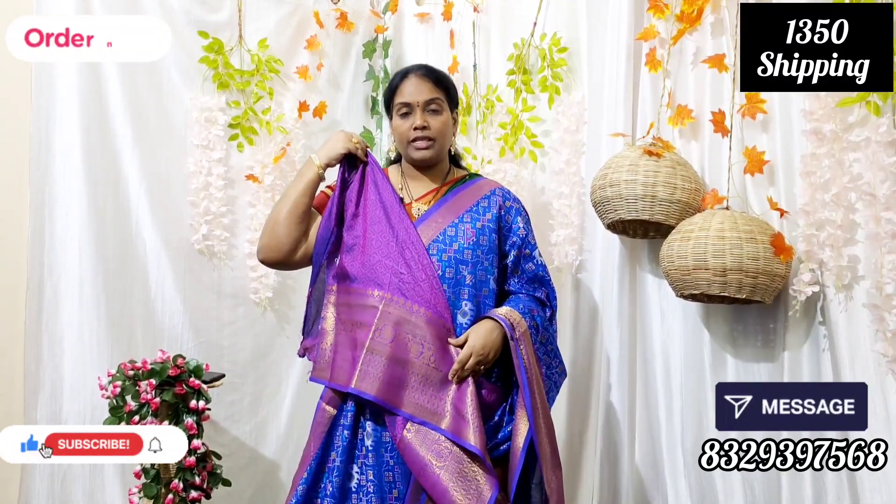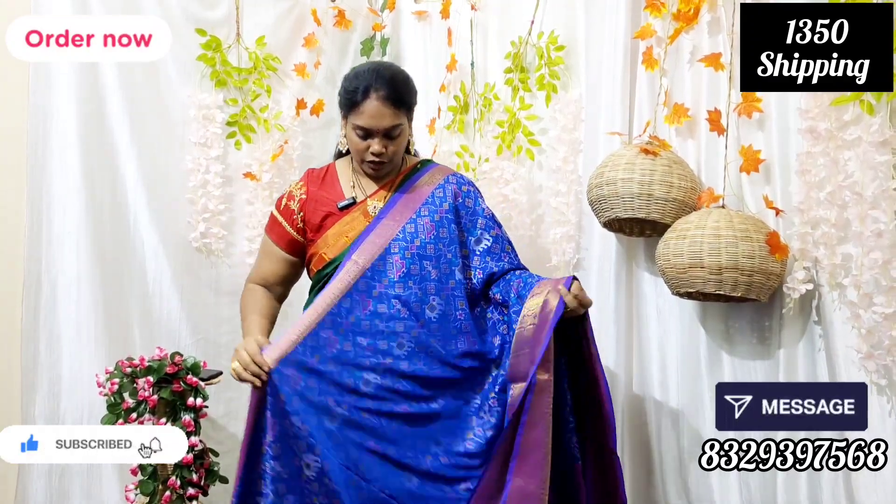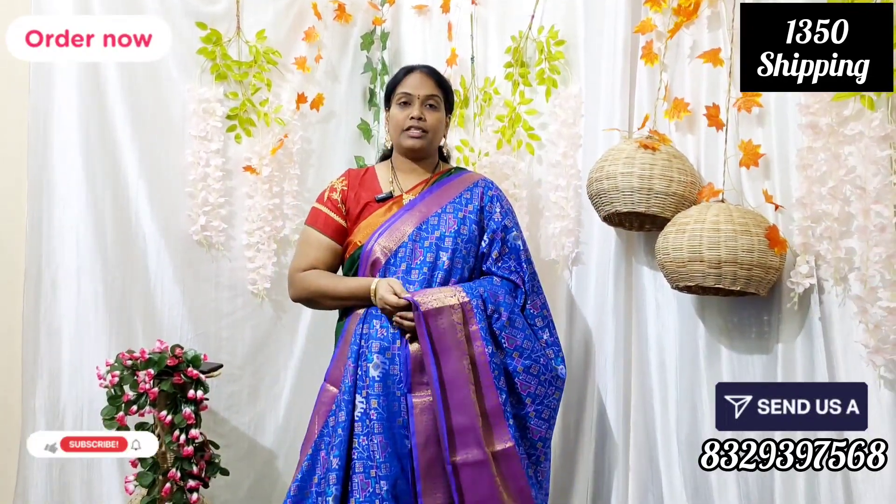This is a bond. This is a pair up. This is the all-over look. This is a single color design. This is the price range — $1350 plus shipping.